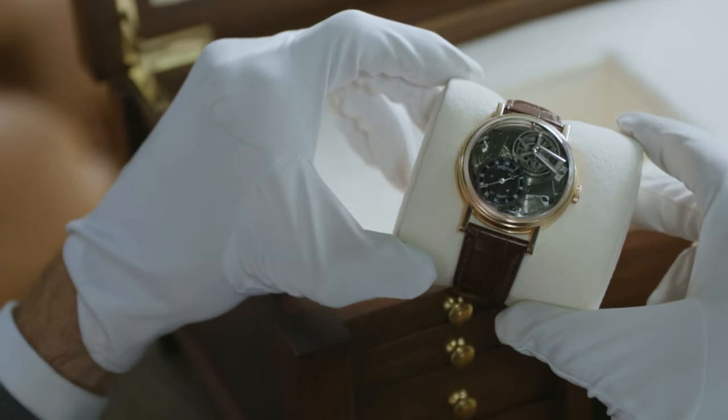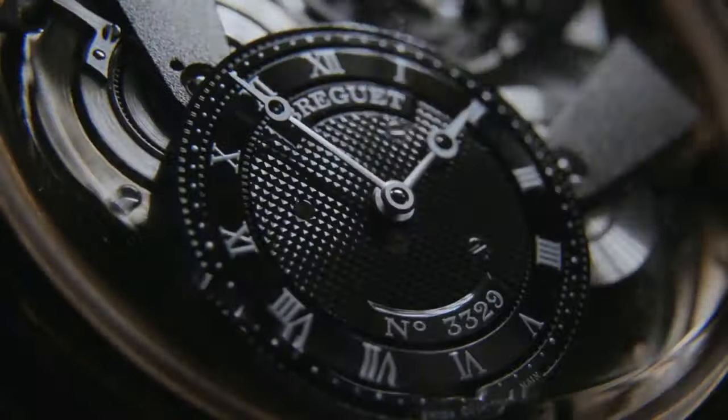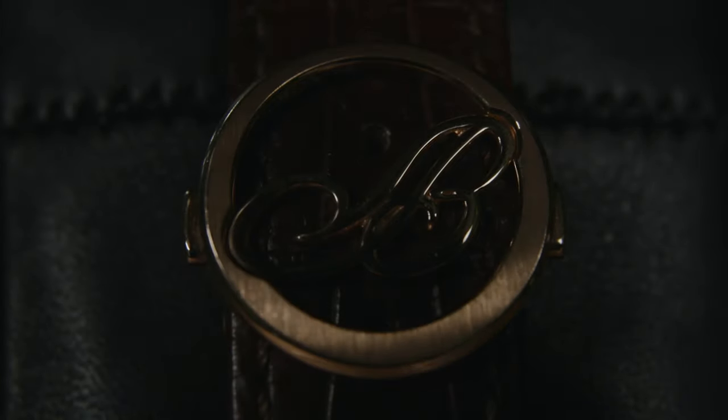I certainly haven't been told about them before, and I think in the current market where everybody knows most watches, I really do like the idea that there are still these things out there that we can see and find out together on the channel and be like, I never knew that existed.